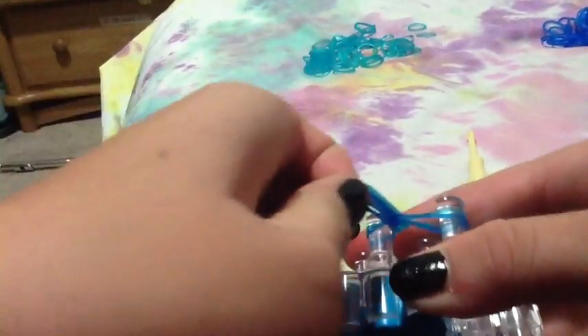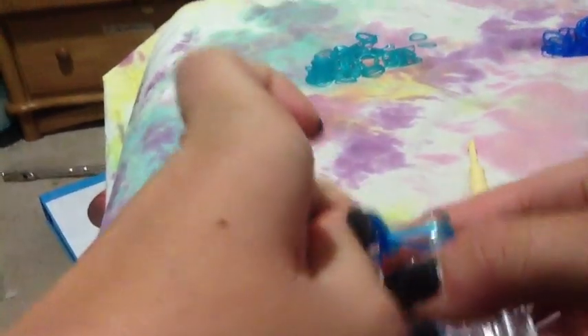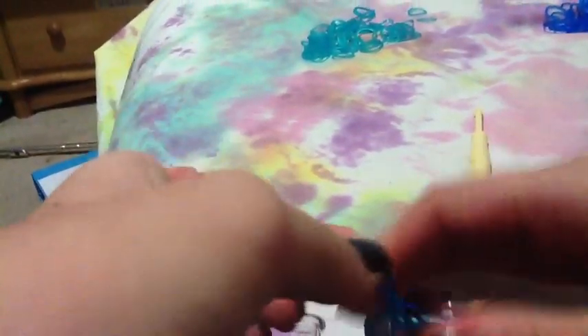Now you're going to take your finger and just put the two — the first loop you did, the blue — just going to take those two and put them on your finger, like this. And pull it. So it should look like this.